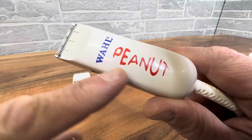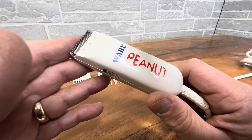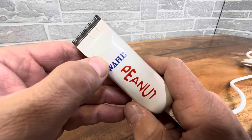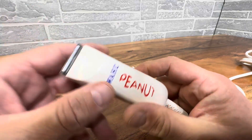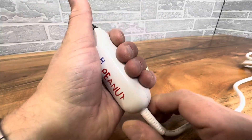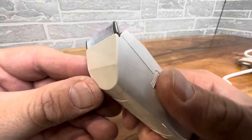Hey everyone, today we're taking a look at the cutest little Wahl — it's the Peanut, and this thing is awesome. You have the same quality that Wahl has put on all their products, very well known in the hair cutting industry, and they've turned it into this tiny little size that fits in the palm of your hand. This is great for so many different things, and I'll tell you why in a minute.